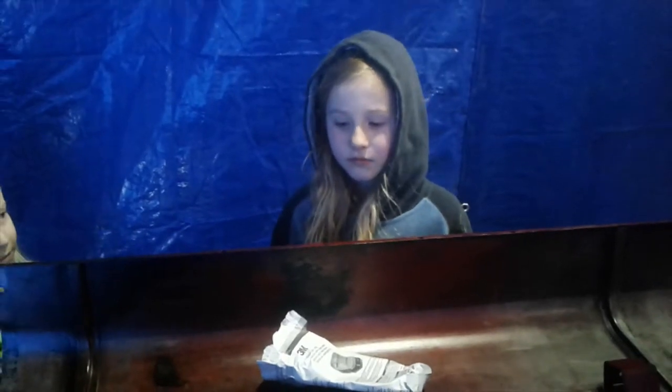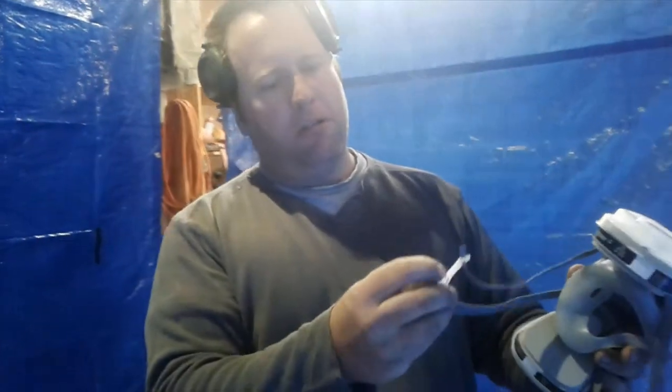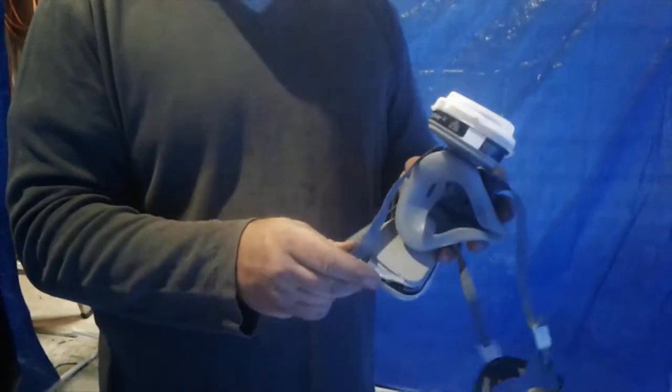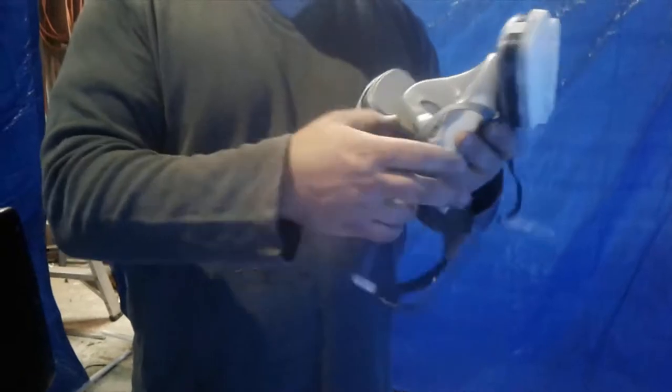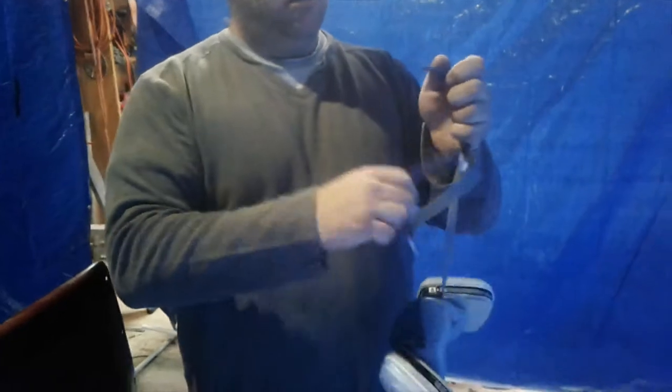You take it apart and then put that on first and clip it around your neck. Then this here goes on the back of your head, and this part fits over your nose and mouth.